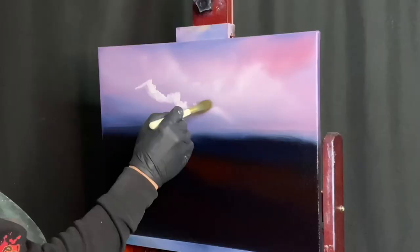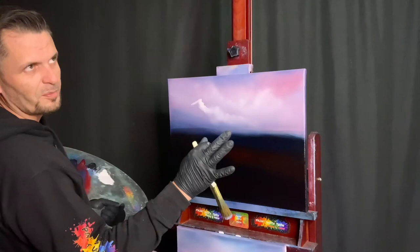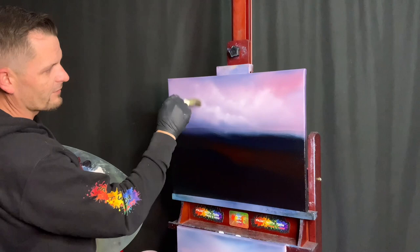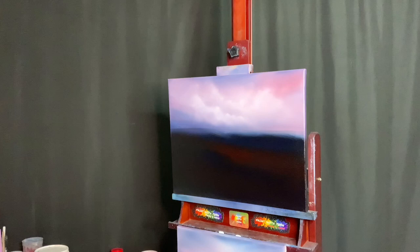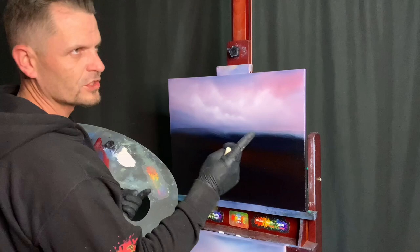Bang, right in there — it helps push that other cloud back and brings this one closer. Leave room to blend this one down the same way. Just a little touch — layers, layers, layers. Taking the same brush, haven't washed it, haven't touched it on a paper towel. Based on our pressure and the third P of paint with Josh — practice — you get this really cool sky. Dylan Slaps was the first one to say it.